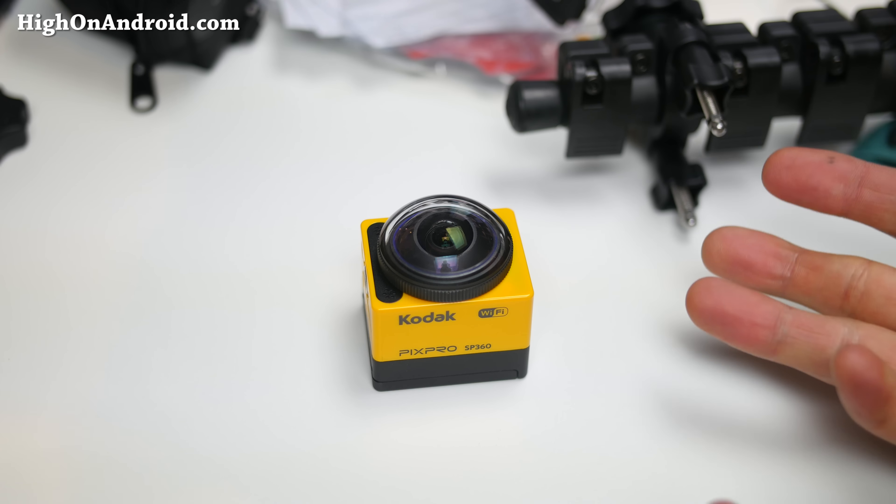I was able to connect it. There's a Pix Pro app you can download for Android or iOS, and immediately I was able to access it. You can see they give you a 180 degree view on the top and bottom — that's how the viewfinder works. I'm going to actually go record some videos, maybe go by the beach real quick and show you guys a 360 degree view — my first YouTube upload of a 360 degree view.